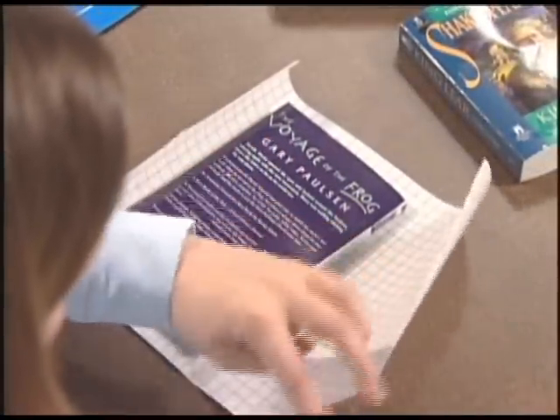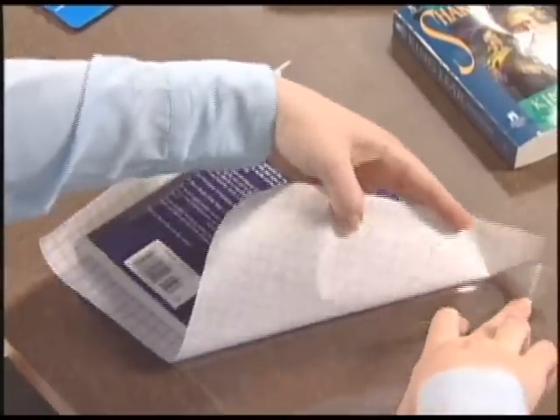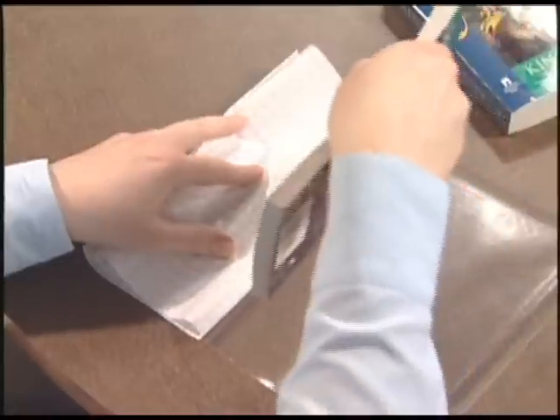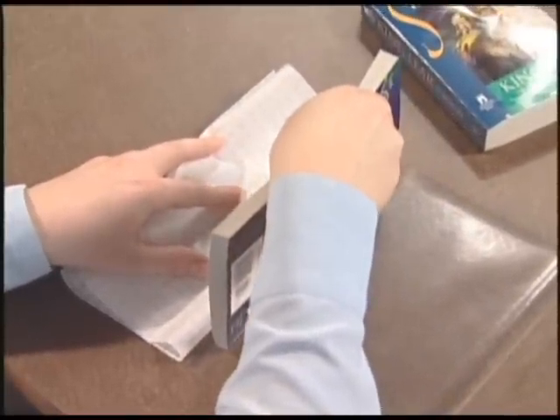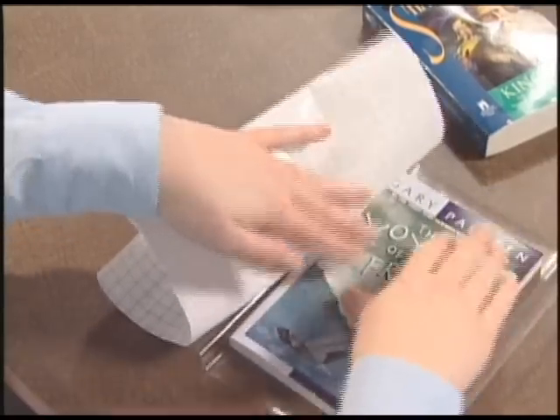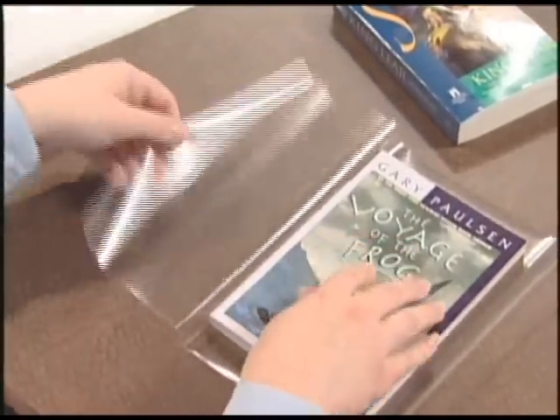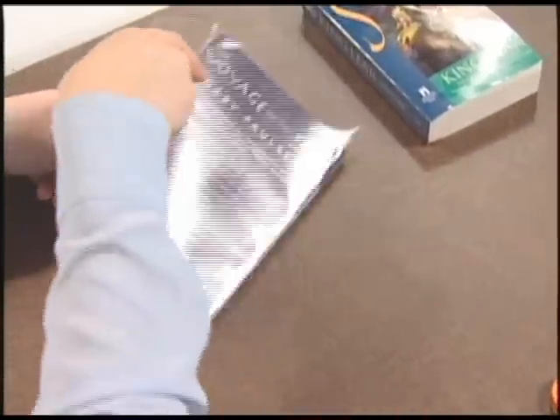Next, peel the release liner off from more than half of the laminate. Then position the book spine in the center of the laminate film and turn your book over onto the exposed adhesive. Pull off the other side of the laminate and turn the book over, adhering the opposite side to the exposed adhesive.